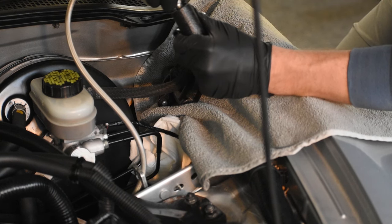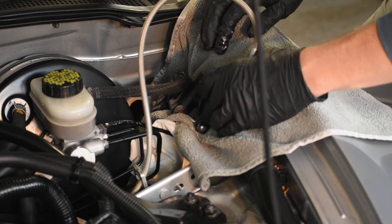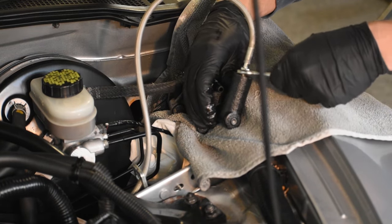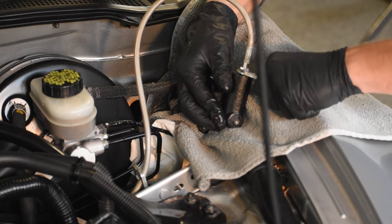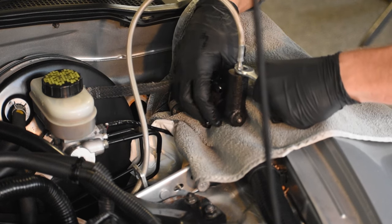You might notice that I have a towel here. This is because clutch fluid is the same as brake fluid, and it's very corrosive towards paint, so you don't want any of it getting anywhere. I recommend taking paper towels or rags and putting them up against your paintwork before replacing the master cylinder.